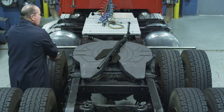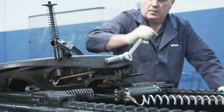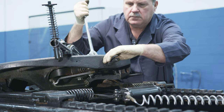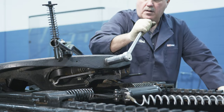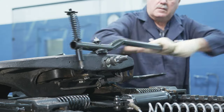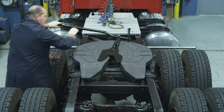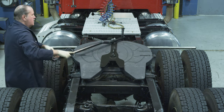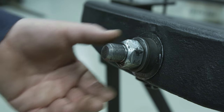With locks closed around the lock tester, position the adjustment nut on the yoke shaft so it is slightly compressing the rubber washer, making it difficult to turn by hand. Turn the adjustment nut one additional full turn clockwise to further compress the rubber washer. Important: over-compressing the washer with additional turns will take the fifth wheel out of proper adjustment and degrade the performance of the fifth wheel. Repeat the coupling and uncoupling process with the lock tester at least twice to help seat the yoke. Confirm that the rubber washer cannot be turned by hand. If it can, repeat the lock adjustment procedure.